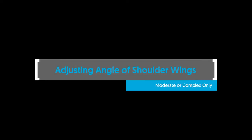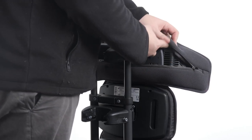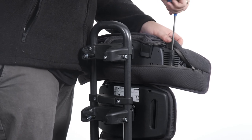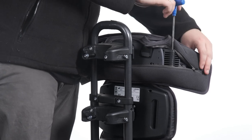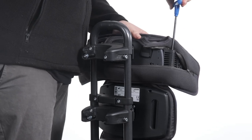Adjusting angle of shoulder wings — moderate or complex only. To adjust the angle of shoulder wings, unzip the cover on both sides to access the adjustment bolt from above. Loosen the bolt and move the shoulder wing to the desired position. Tighten the bolt to secure in position and zip up the cover.